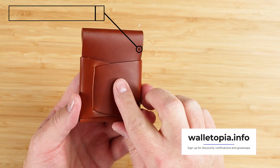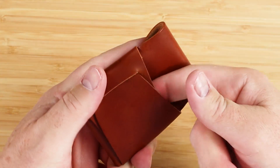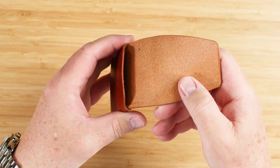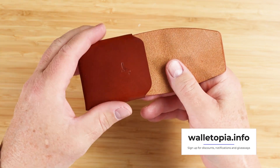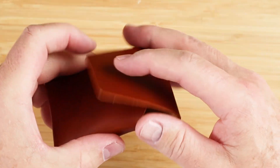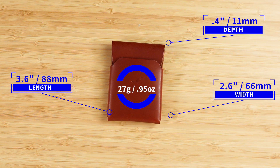We have two exterior card slots — not just one, but two. These are quick access: a card goes here and another card can go right here, one card in each. Then we have the big interior. You can get four to six cards depending on the version you have and how many cards you put in there, as it will stretch a little bit. That leaves the remainder of the slot for cash, folded twice on this particular wallet. It measures 3.6 by 2.6 by 0.4 inches and weighs 27 grams or 0.95 ounces.